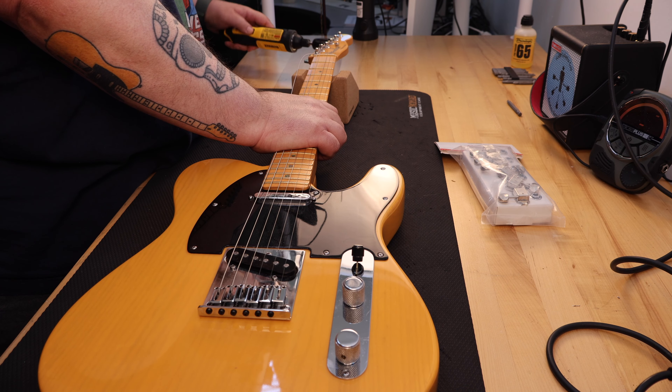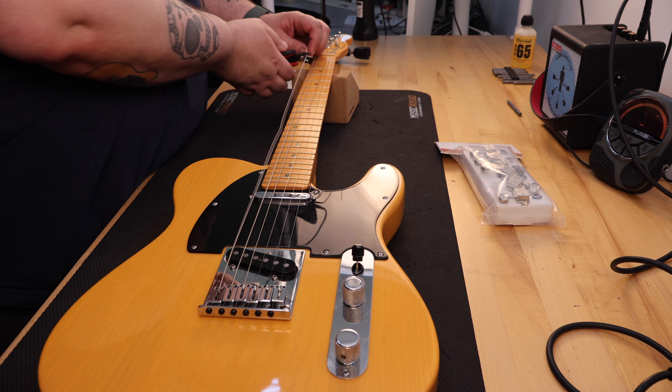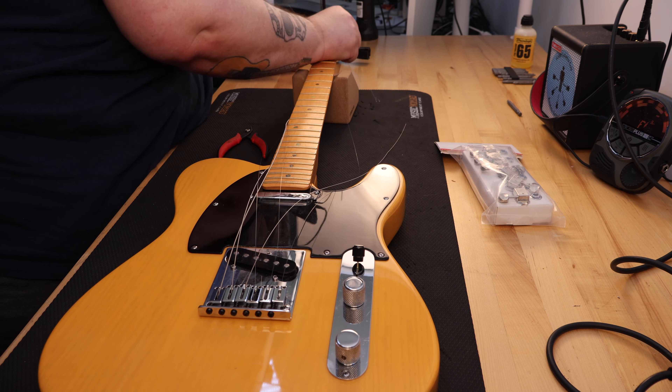Every once in a while I see a potential for a good deal on a guitar just for me. This happened recently while I was scrolling through eBay. I spotted an American Deluxe Ash Telecaster Blonde that was made in 2003. I am a fool for blonde — blonde Telecasters, that is.